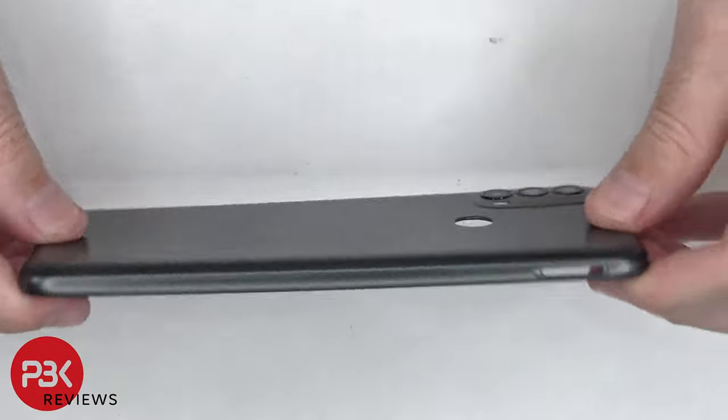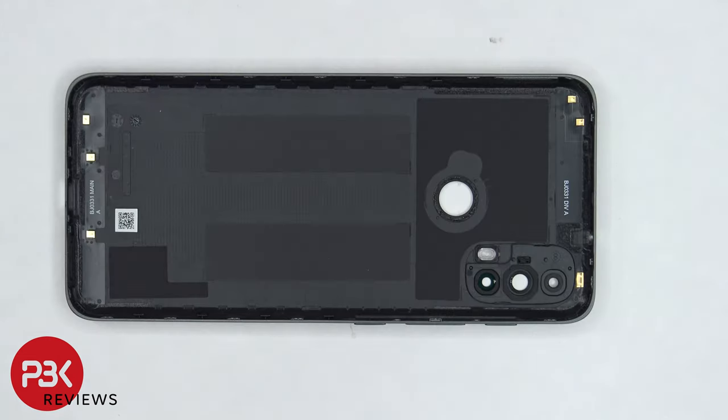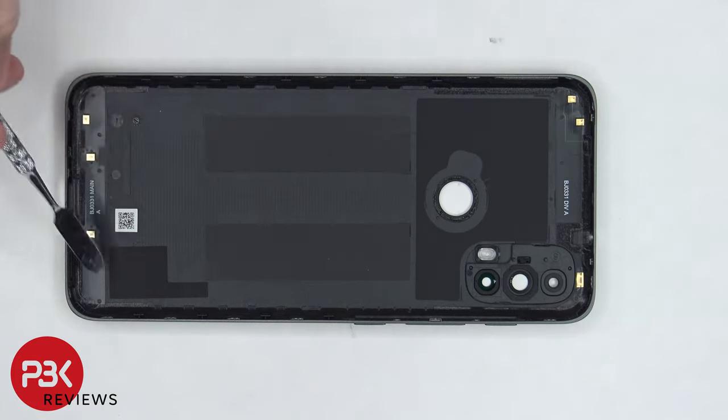The back housing is made of plastic. The glass camera lens covers can be replaced by applying heat and prying them off. On the inside of the back housing, there are numerous antenna flex cables around the edges and there's some graphene film on top and bottom. The graphene film helps transfer heat.